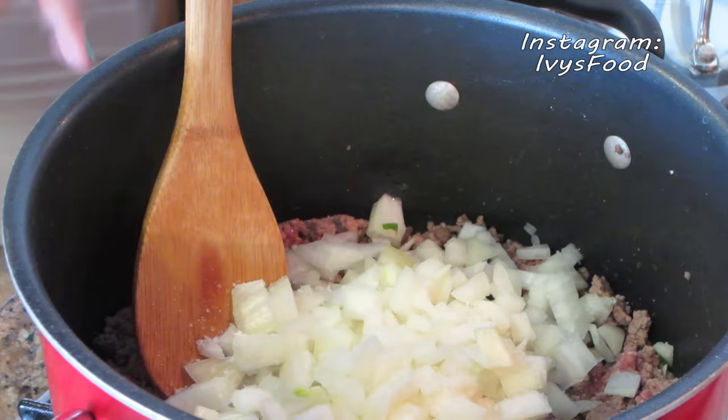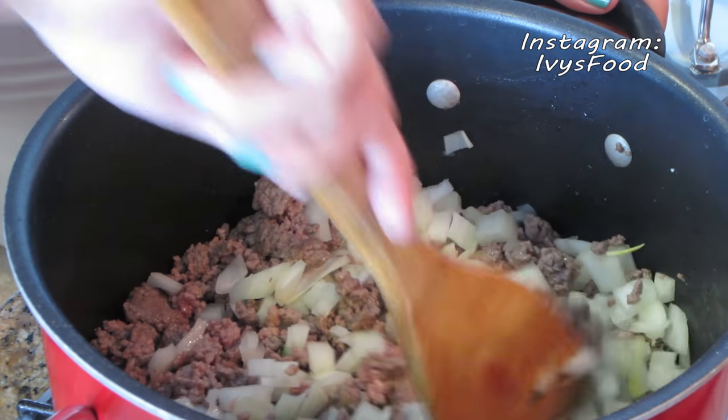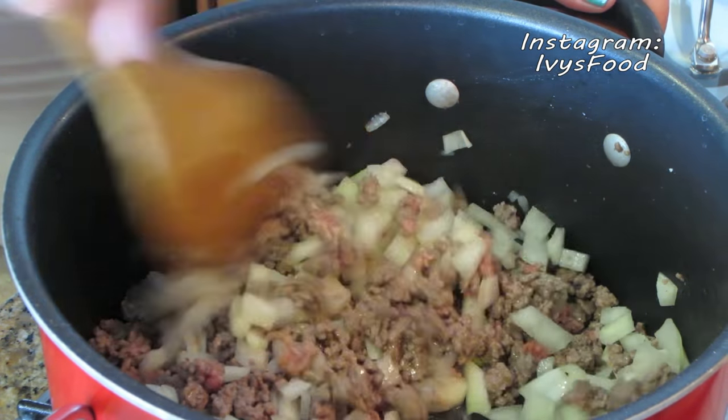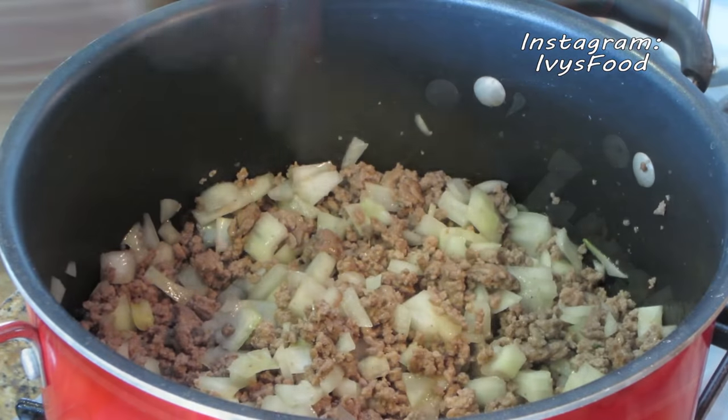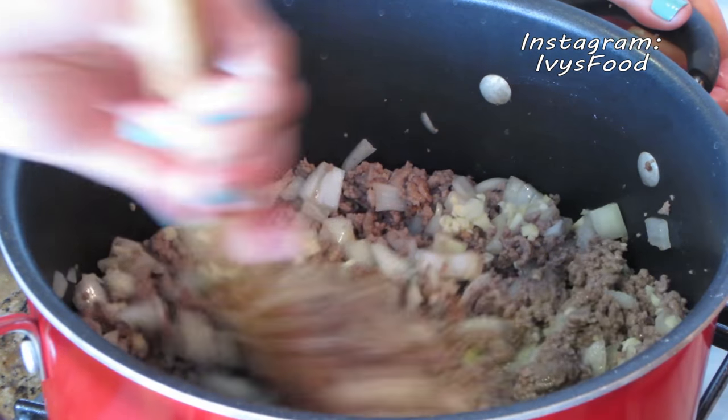We want to season every layer. Mix the ingredients until the onions are slightly softened. Once the onions are slightly softened, go ahead and add the garlic and cook this for a few minutes.